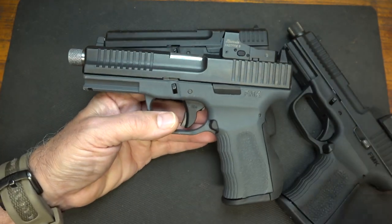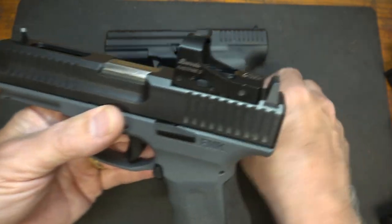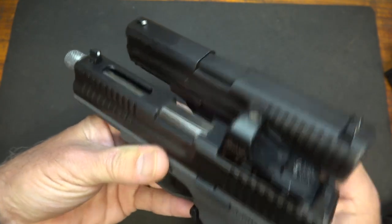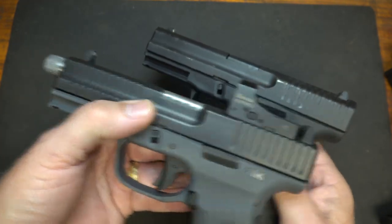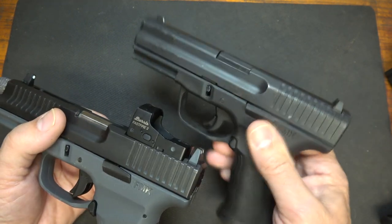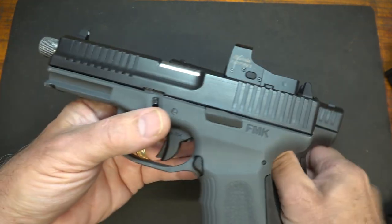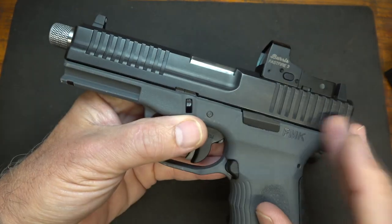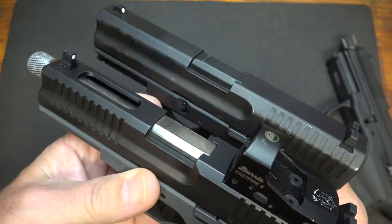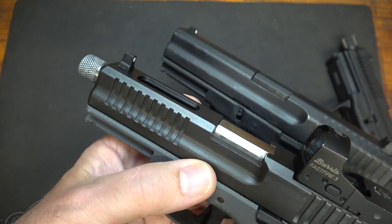They've gone more to a nitride finish on the slide compared to the original anodized finish, and I like that — it seems like it's going to hold up a little better. Sometimes anodized finishes can wear over time, and you can see the high spots where the metal has worn on this one. The barrel on the standard 9C1 is 4 inches, while on the Elite with the threaded barrel it's 4 and a half inches.